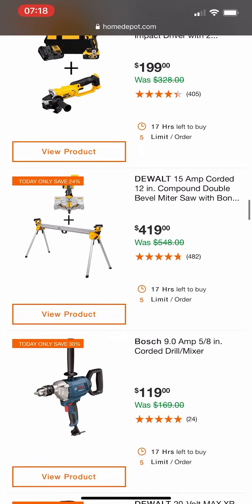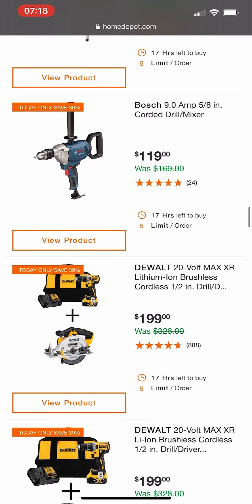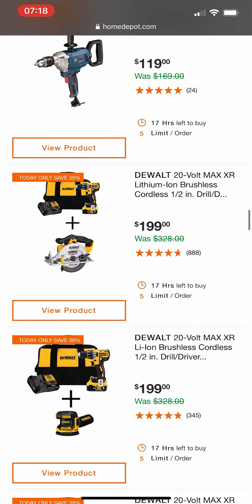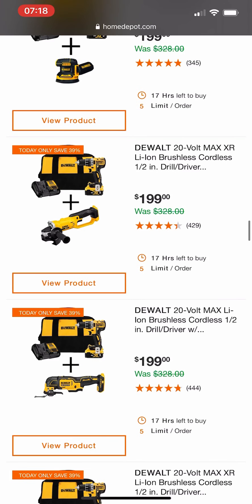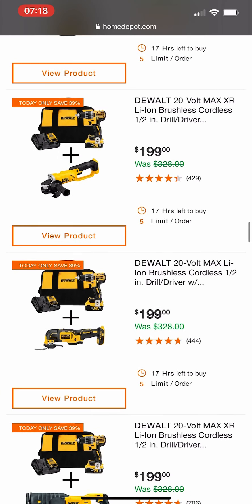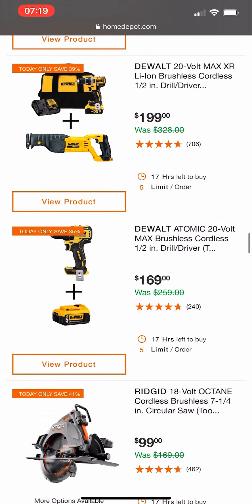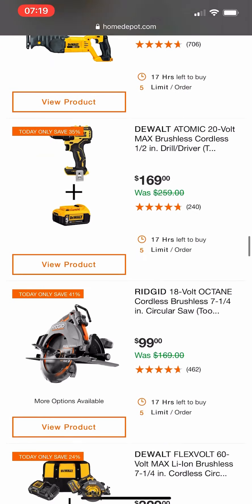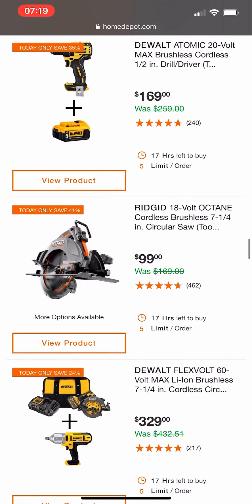Next up we have DeWalt's dual-bevel miter saw with the stand. There's a little Bosch mud mixer, and some more DeWalt promos — you're getting their drill driver. Unfortunately this drill driver does not have a hammer drill feature, so that may affect whether you want to buy it.